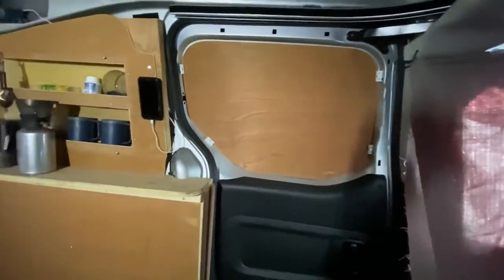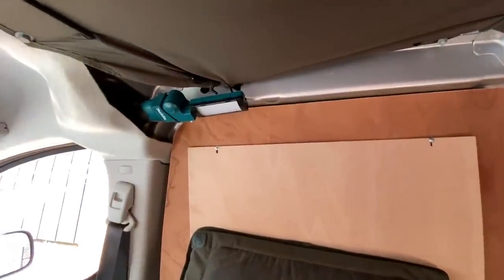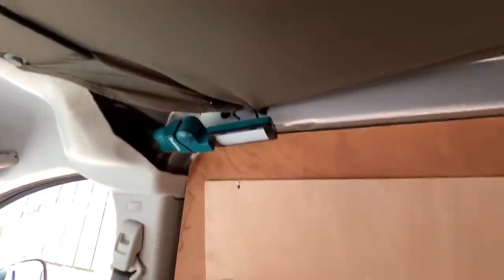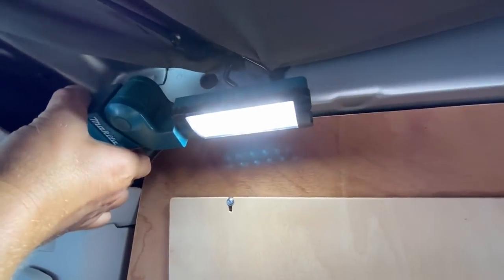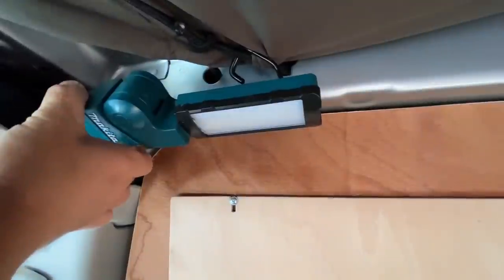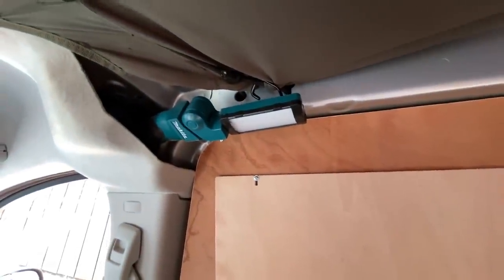I can still get all my stuff underneath and have a bit of privacy — nice and big. I just sit back and wait for a run, and get my sounder box up on the shelf. I never use the van's own electrics for lighting; I have Makita lights and just bring as many batteries as I want.